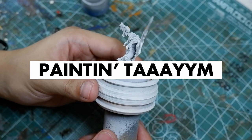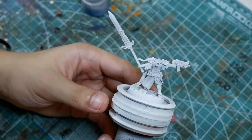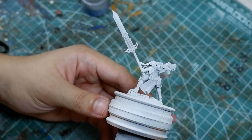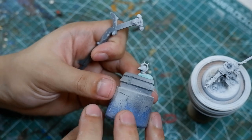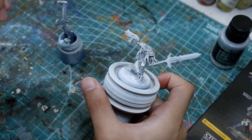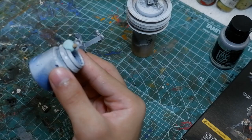This undercoat is deliberately a lot brighter because we want a very bright model. Since I'm working on a tight weekend schedule, I did the obvious thing — working on different parts simultaneously. As some parts are drying, I base coat the other parts. As other base coats are drying, I'm washing the base coats I previously did.